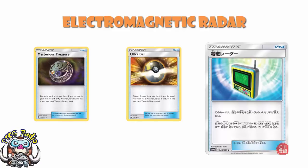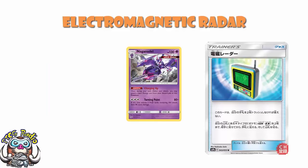It's actually been a big help. Back last format, we'd play 4 Bridgette to get it turn 1, and then discard the rest with stuff like Ultra Ball. But more recently, it's really good to get energy into the discard pile. Maybe you're playing a deck with Naganadel that wants energy in the discard pile — they can work with Lightning.